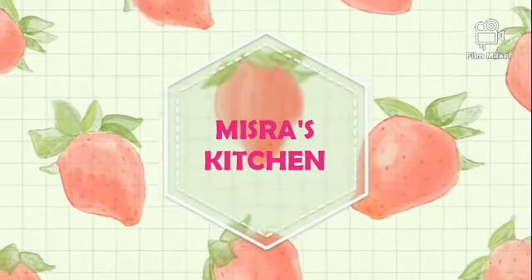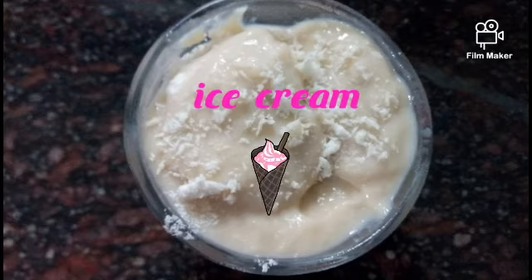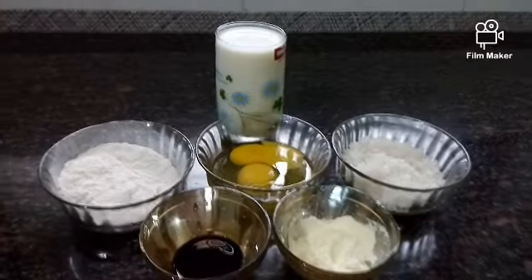Hello friends, welcome back to Ms. Raz Kitchen. This recipe is made of ice cream. Please like this video and subscribe to our channel.